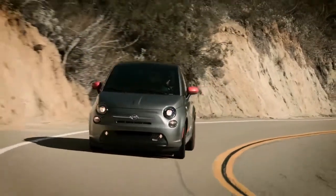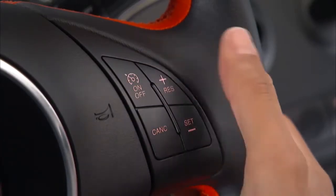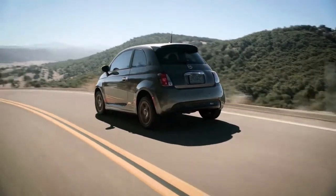To deactivate the system, push the On-Off button a second time. It's best to leave the system turned off when not in use.